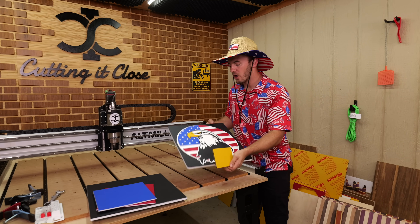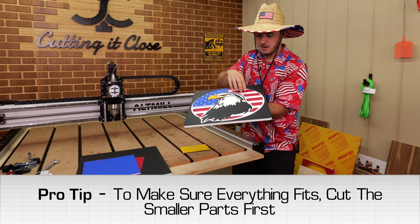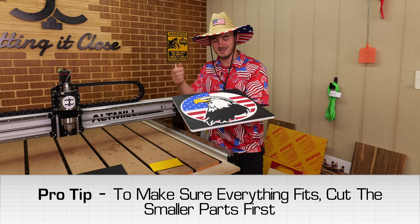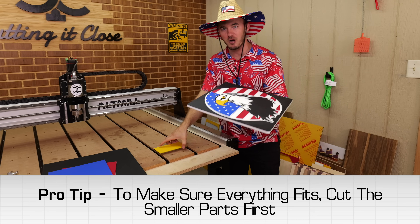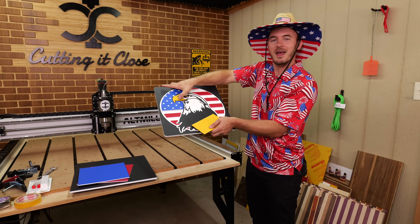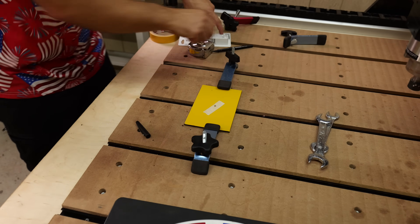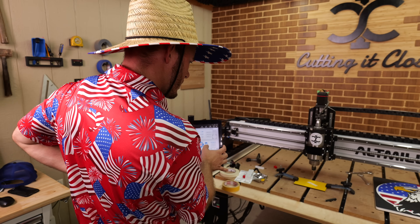The first thing we're going to cut on this eagle is all the colored parts first. The reason is that whenever we cut the eagle last, you want to make sure these parts fit in the pockets we'll carve. If you did the eagle first and then cut the parts, you may have wasted the whole thing — and this piece is not cheap. We're starting with the yellow piece, which is for the beak, the eye, and the under-beak. I'll be marking the centers with tape because pens and pencils don't like to write on plastic. I'll be using a center origin for this whole project.